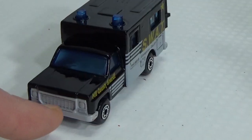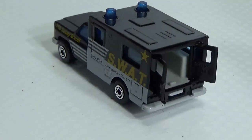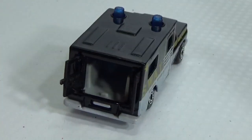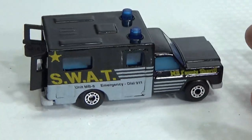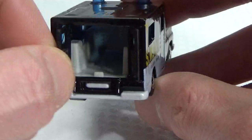It's all metal — the grill, the headlights, the bumper are all part of the metal base. The box in the back is metal, the cabin is metal — it's all metal, very heavy piece. Just the doors are plastic.